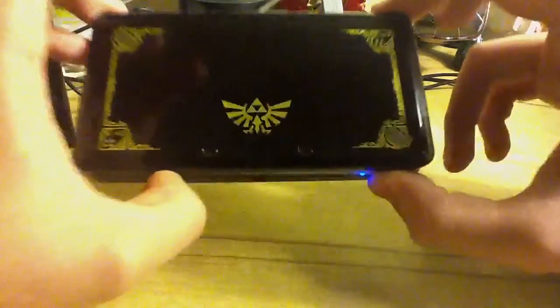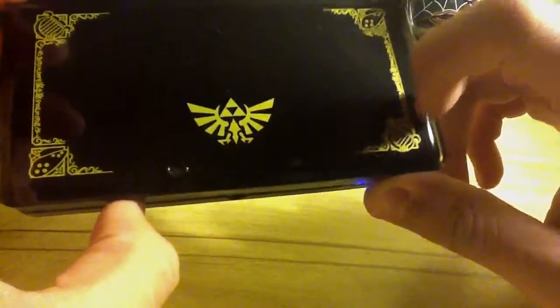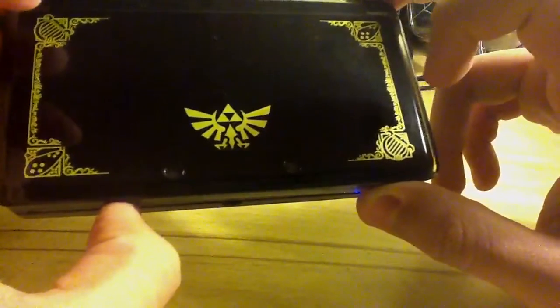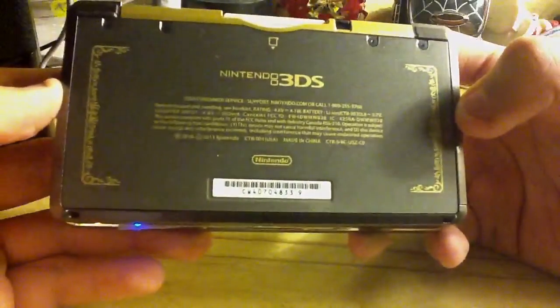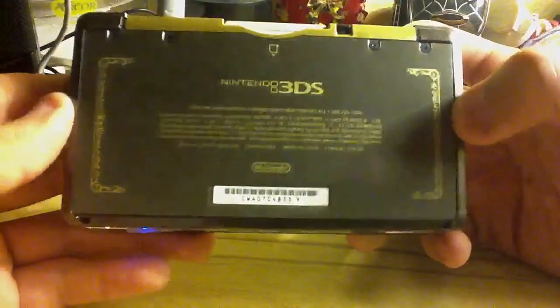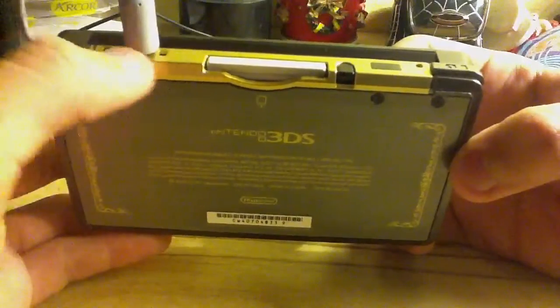Just look at it — you can see all the details. There's the Ocarina, the harp, the lyre that Sheik uses, the Hylian emblem. And here in the back is the serial number and all that. Even more beautiful stuff. Look at even where you put the game — it's very nice.